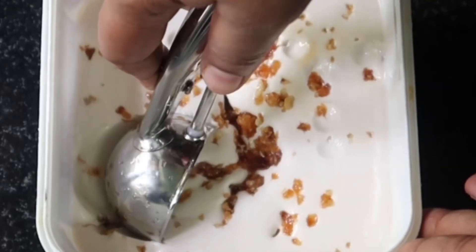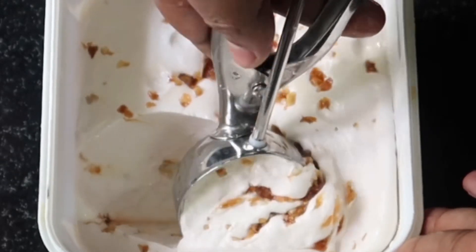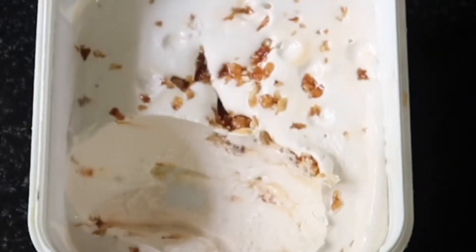Hello, today we have a recipe for Reddie Polly Ice Cream. We are doing this butterscotch ice cream.